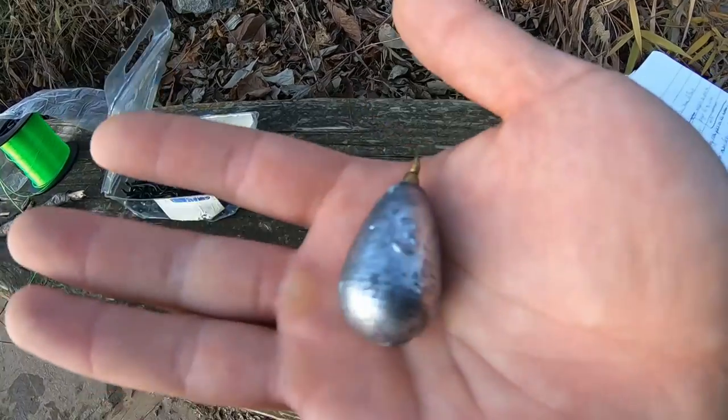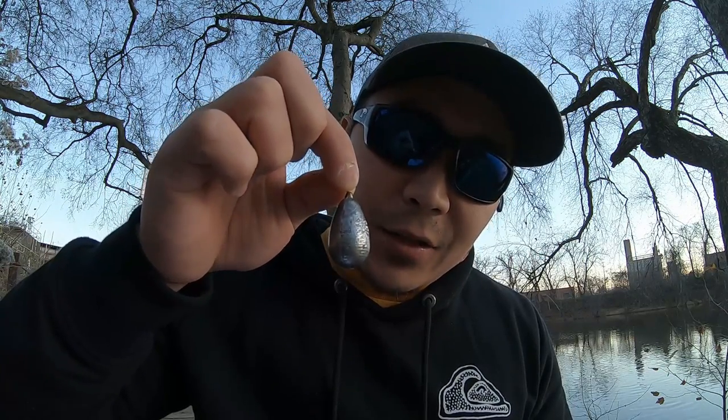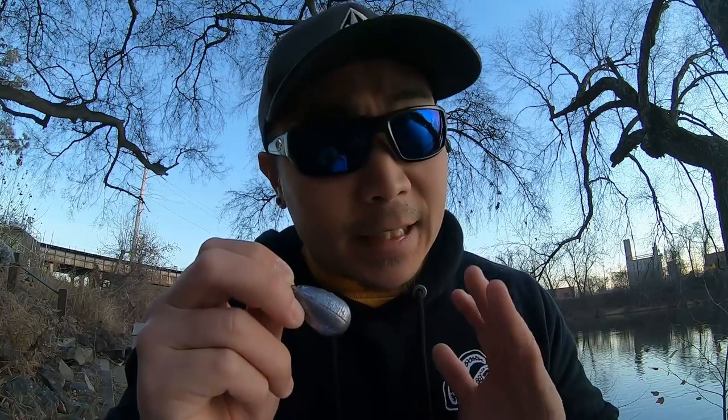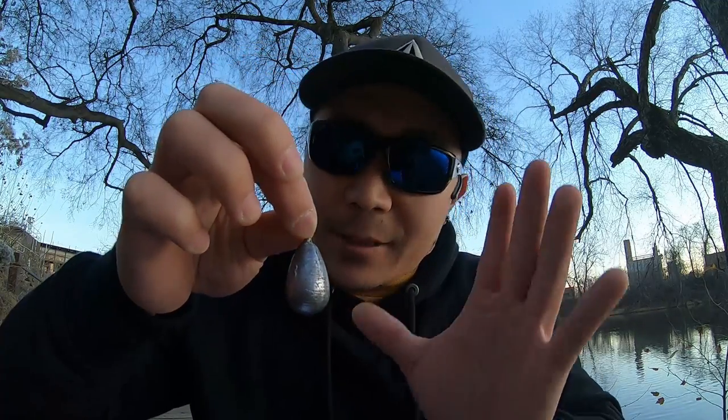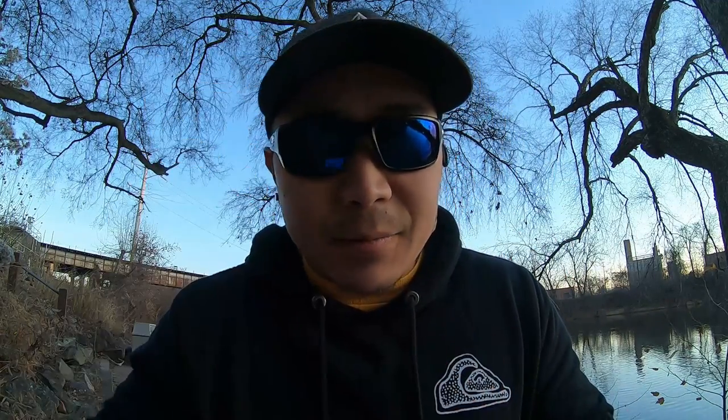These teardrop egg weights are what I use for this tog rig. When you're picking your weight, always go as light as possible — bring a variety so you can adjust to conditions. The most important factor of why I use these is their shape. The shape of this weight is a lot more forgiving for snags. When you're fishing for tog, you're in snag heaven, and the curve to it, as opposed to a pyramid weight, means they will not get stuck nearly as much.